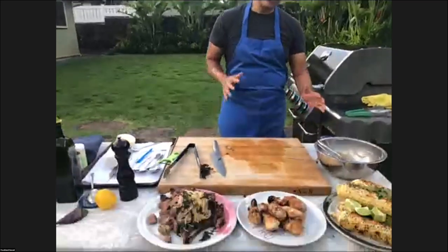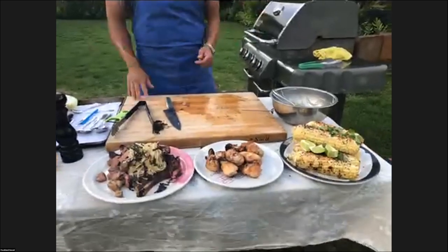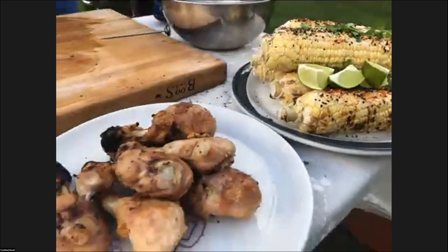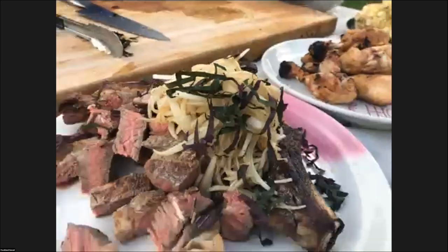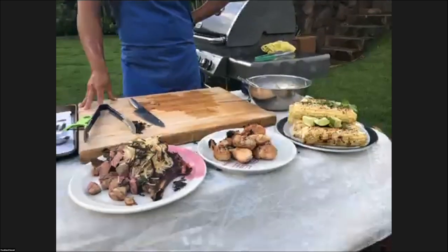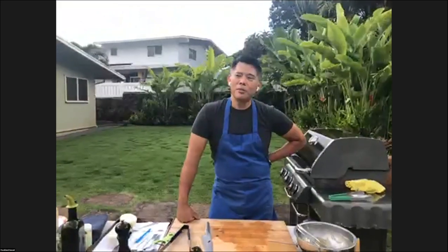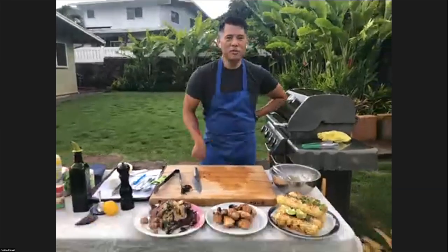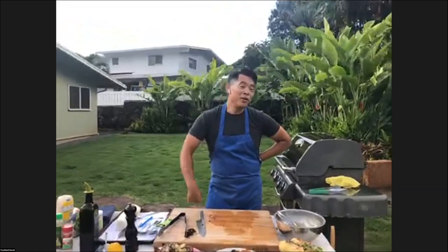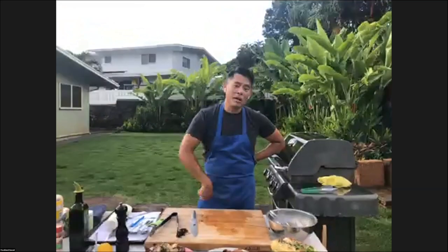Those are our dishes here. We had a little rocky start because it was a little windy, but we all came together. We've got our local style elote, our pulehu drumsticks — a real simple dish but delicious and elegant — and our grilled ribeyes with a quick daikon onion wafu salad with some julienned shiso leaves. We hope you guys had a great time. We're thinking about what to do next week — it'll be more local style, a comfort local style dish. If you have any other questions, shoot them to us or email them to us. We'll see you next week at five o'clock.